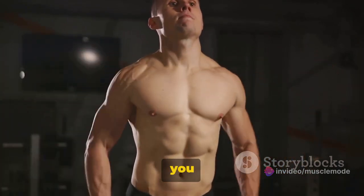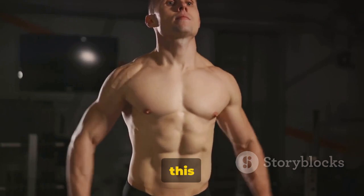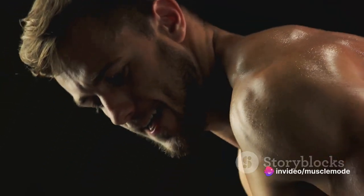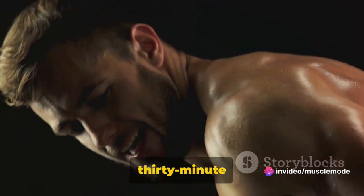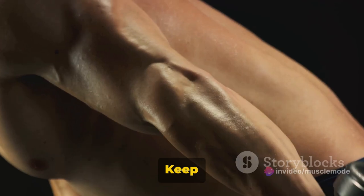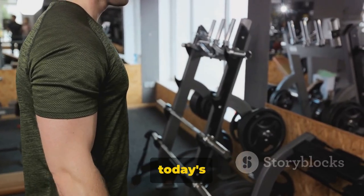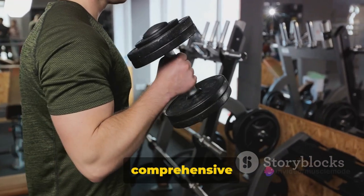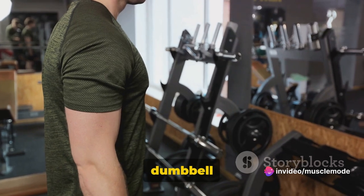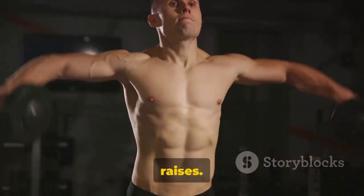And there you have it — that's how you do dumbbell front raises. Done correctly, this exercise can really help strengthen and sculpt your shoulders. That concludes our 30-minute shoulder workout for today. Consistency is key — keep at it and you'll see results in no time. Congratulations on completing today's workout! You've worked through a comprehensive shoulder routine, hitting every major muscle group with the dumbbell shoulder press, lateral raises, rear delt flies, and front raises.